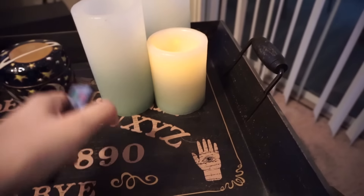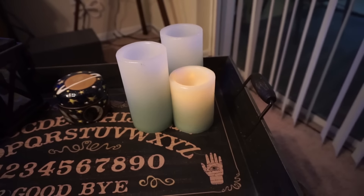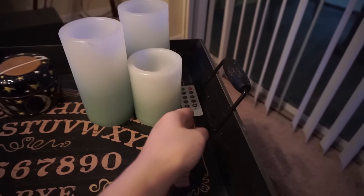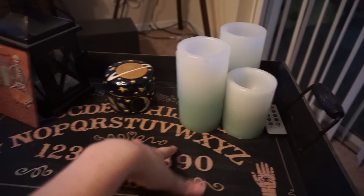I think most of them burned out, so I do have to replace the batteries on these. But those are my battery-activated lights — I thought they were so cute, and I didn't want to put anything hot on this, so that's why I have this candle here.